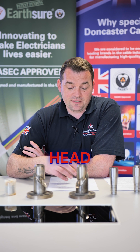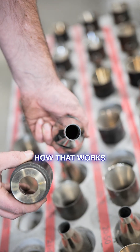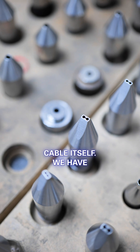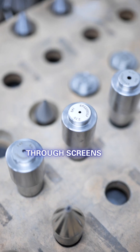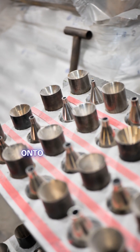The extruder head is also a key part, along with the tooling inside that head. We've brought some tooling here to show you different pieces of how that works, and we'll explain how that process happens as material comes out of the extruder barrel to get onto the cable itself. We have the PVC in a state that we can extrude as a finished product, and we put it through screens to remove any contaminant, through a breaker plate, and then a distributor to pass this material onto whatever we are covering.